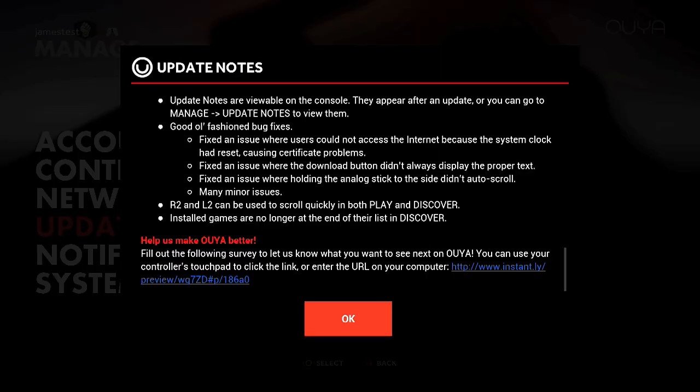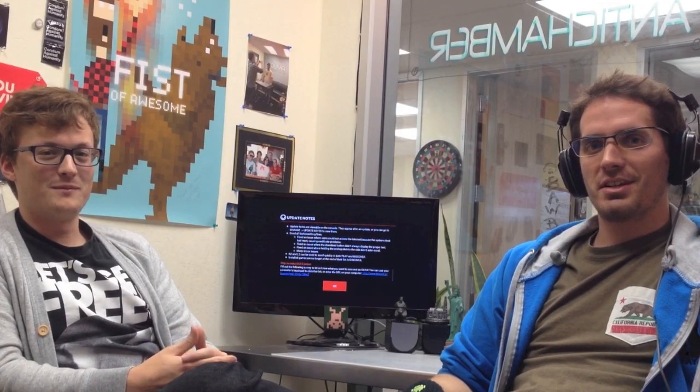Go there — it will literally take like 30 seconds to fill out. Just want to let you guys know that we appreciate all the support that we see out there. We're working our butts off to make it awesome, and we're excited to have your help. Check out the update. Until next time, Internet.